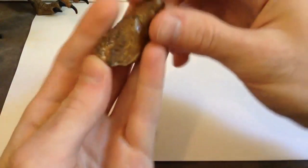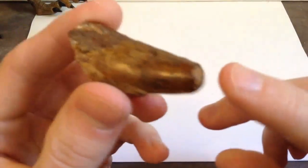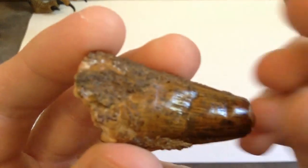Now I do think it's missing quite a bit of the rest of the tooth — don't drop it! But it looks really, really nice, and so let's get a closer look if the camera will focus that close.